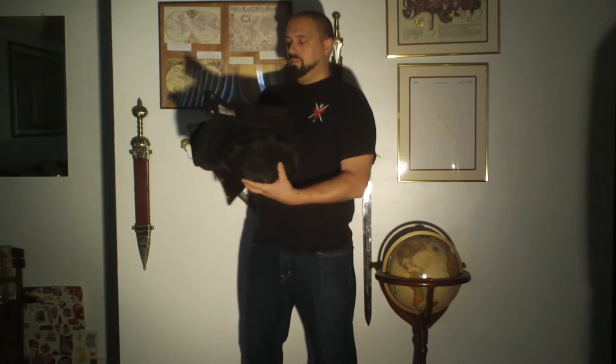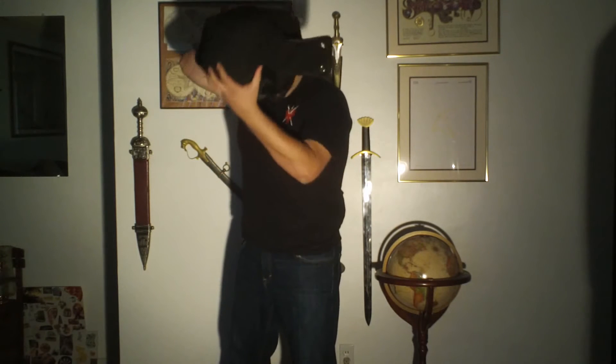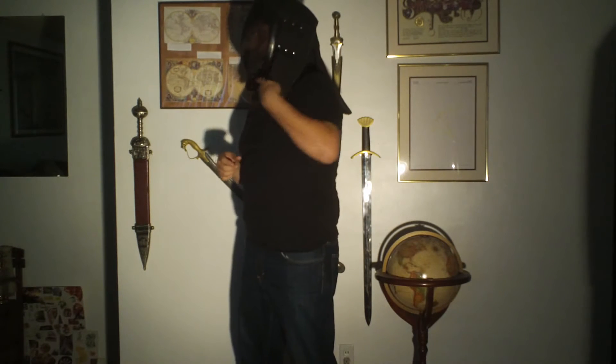It's a good helmet. It gets a little warm compared to a mesh helmet because of this padding, which does take a little shock out of the blow. It goes on like this, does a good job protecting. I have a shorter neck, so these flaps are just at an inconvenient spot for me.